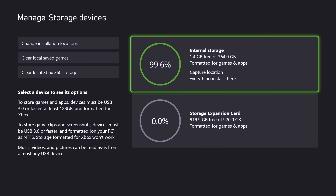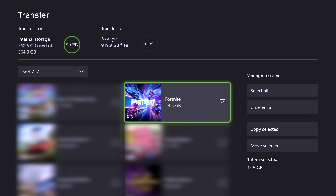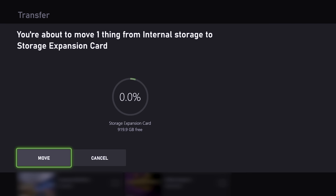Let's free up some space from my internal drive to the new C50 Storage Expansion Card. First, go to your internal storage and select move or copy. You'll see all the games that are installed. Select the ones that you want to offload, select move or copy, confirm by selecting move, and let it run.